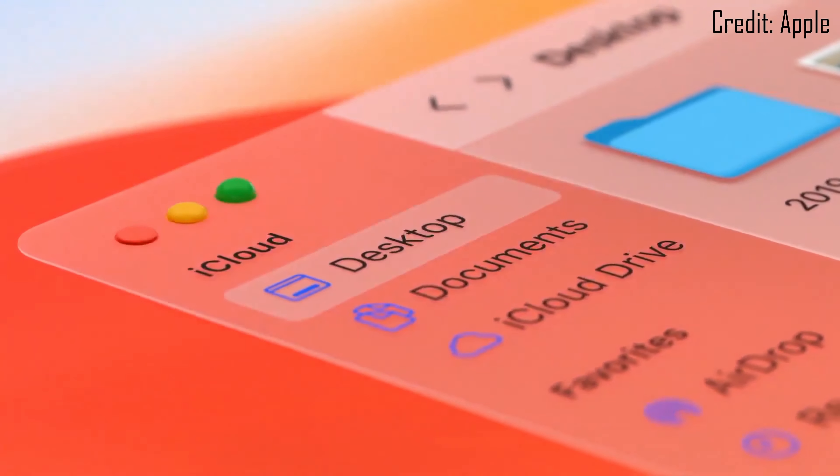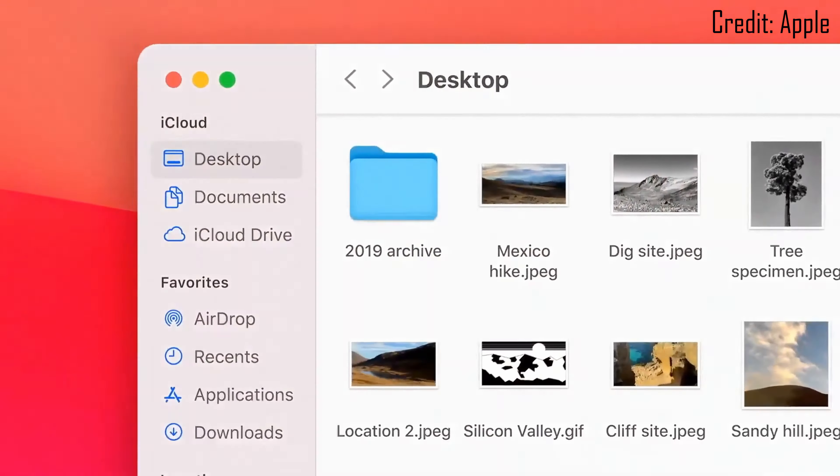Take macOS 11 Big Sur — it's finally shaking up the design of Apple's interface by introducing skeuomorphic elements again. Apple quite proudly boasts their new icons, and frankly I wouldn't be at all surprised if they made their way to iOS 15, so users can move fluidly between their Apple devices.